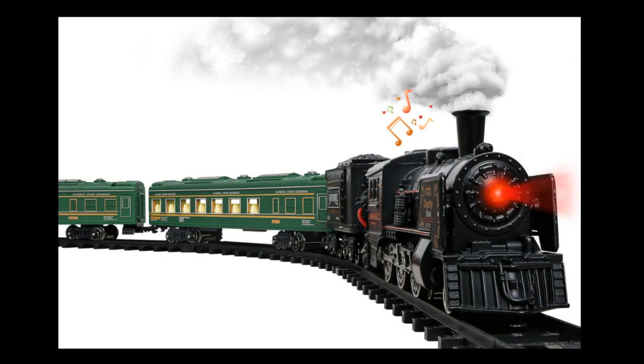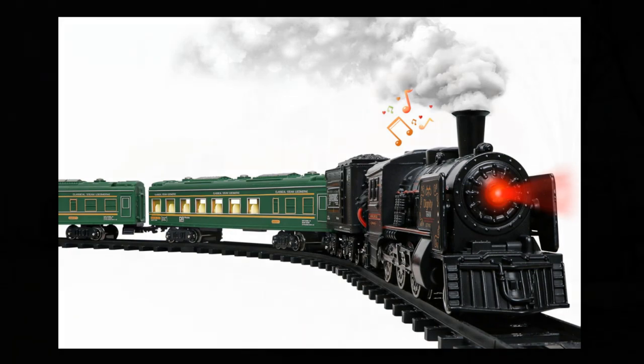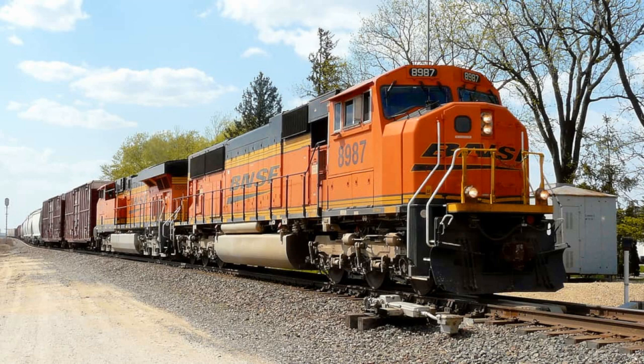It turns out that there are two really clear chords used by train horns that can be played on the piano or orchestrated, and are very often used for this kind of sound. First of all, let's hear the real horn of a freight train as it goes by.